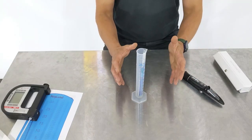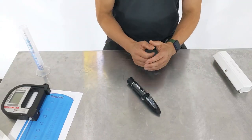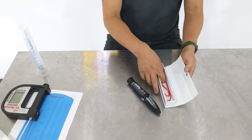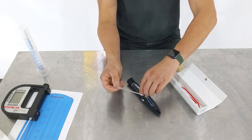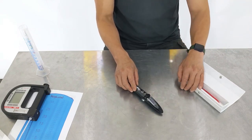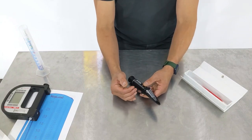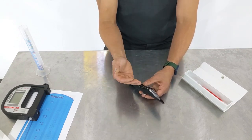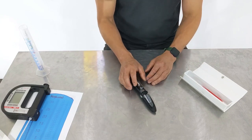Unlike a standard hydrometer which measures gravity directly, a refractometer needs to approximate that measurement by using the refractance of light. Inside the box you get a pipette, and you drip a tiny little sample onto the lens. The more dense that sample is, the more it's going to refract and bend the light. That amount of bending is essentially turned into a reading on the scale of the refractometer.